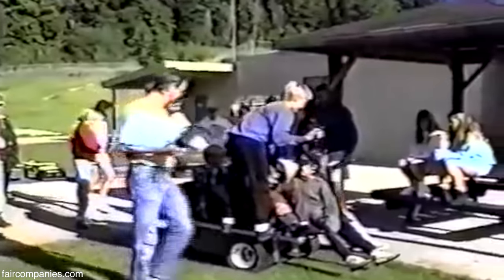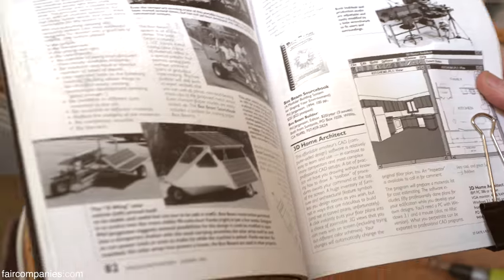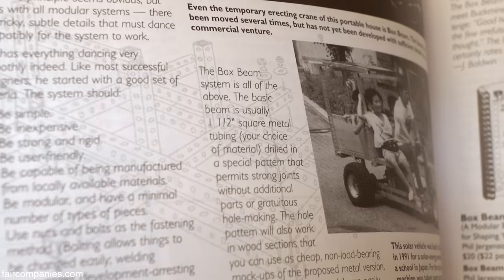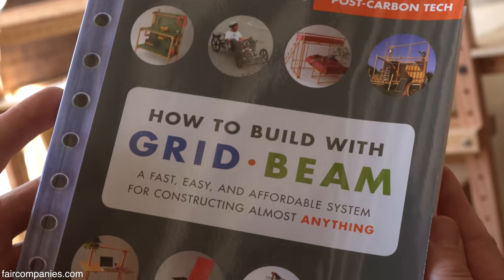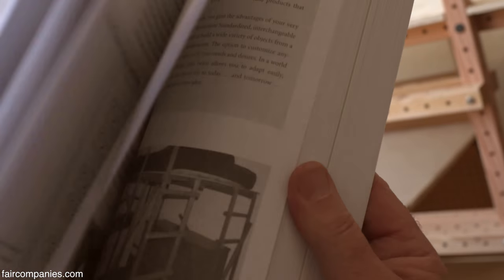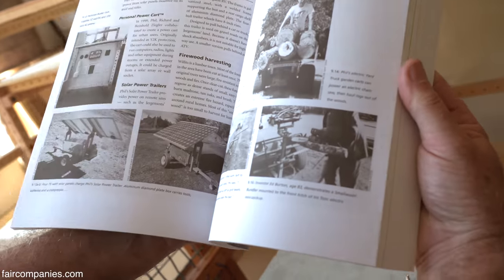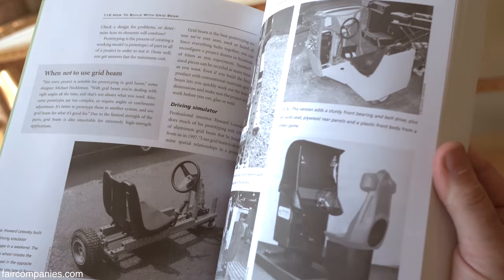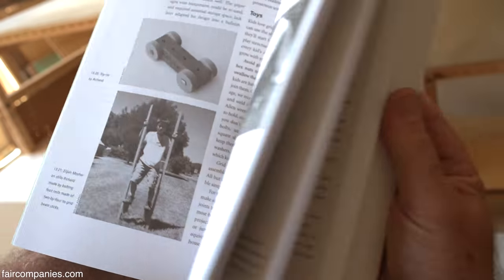We kept at it and a professional writer joined us to help clean up our self-published book. We came out with this in 2007. There are about 300 projects in here, and we're pretty sure we have at least this many more images for our subsequent book. There are always projects to build.